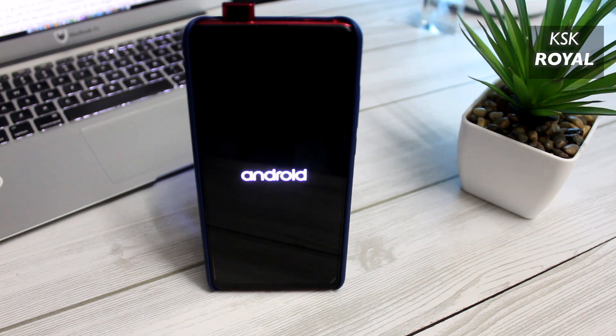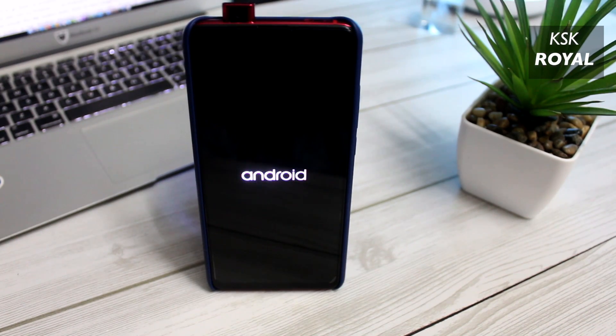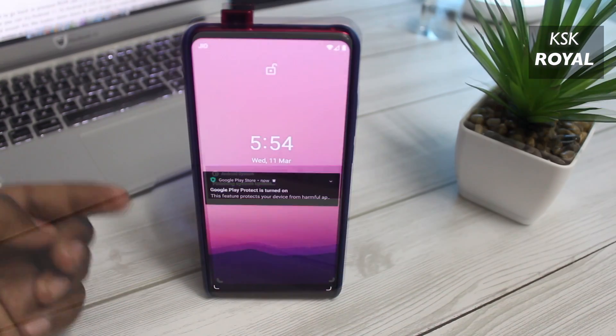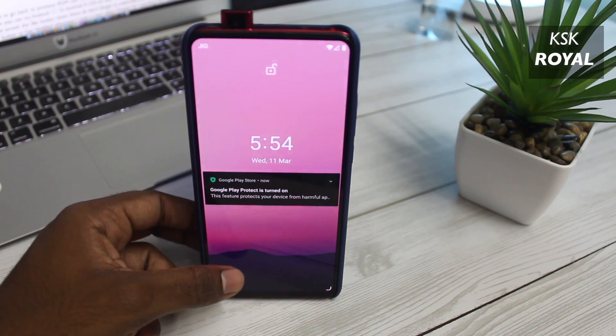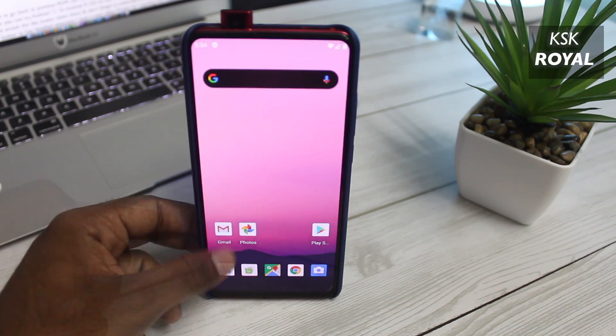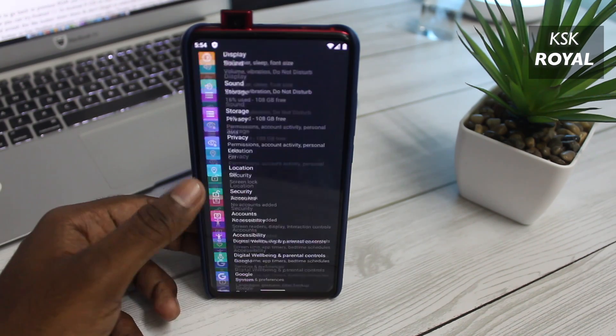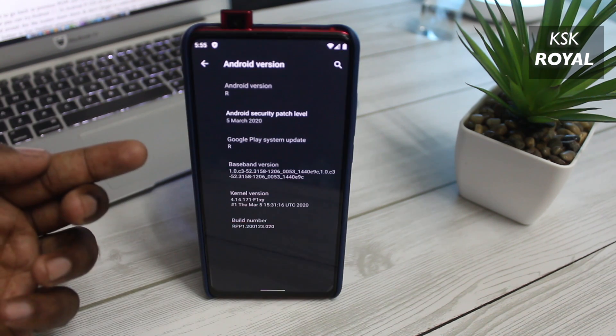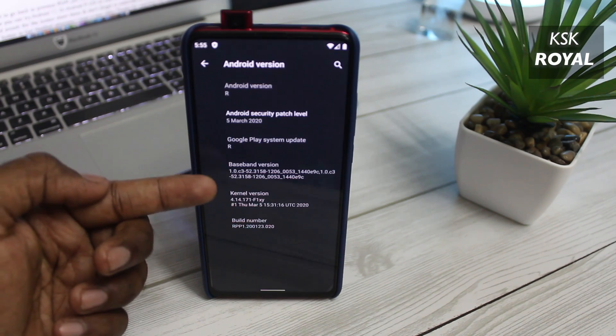Now your device should boot into Android 11 GSI. Keep in mind, if your device gets stuck at a boot loop or fastboot logo, make sure you have flashed the correct Treble-ized custom ROM before flashing Android 11 GSI. Also, if you want to go back to your previous ROM, you can restore the backup from TWRP.